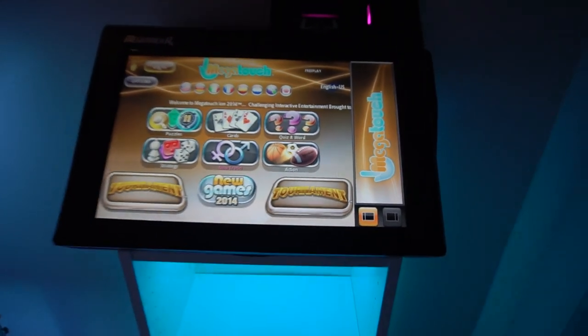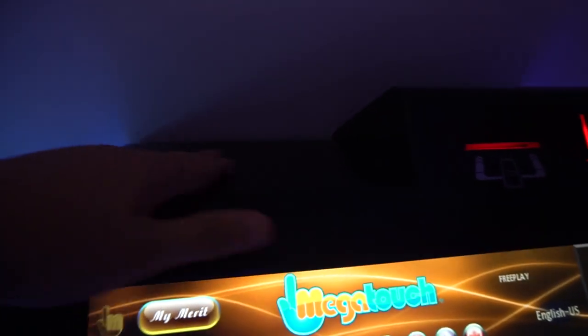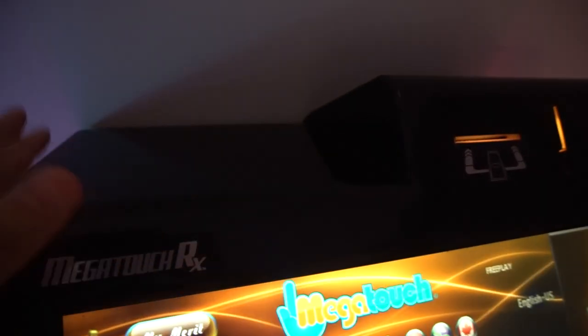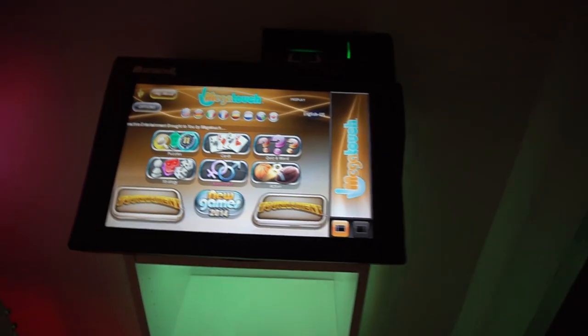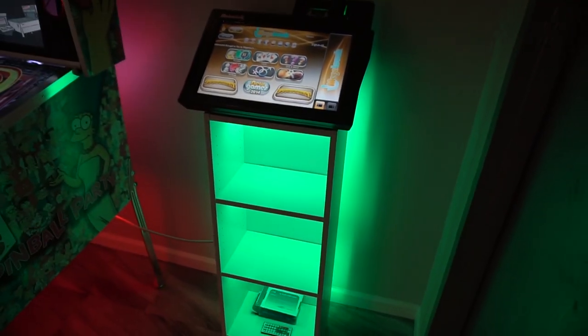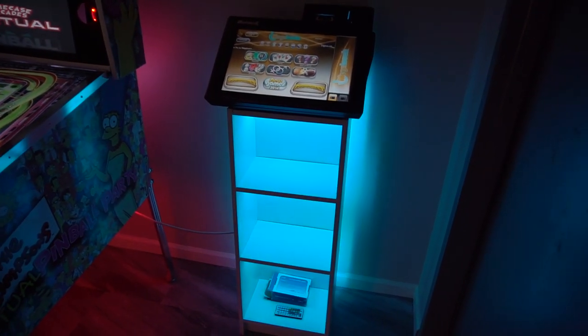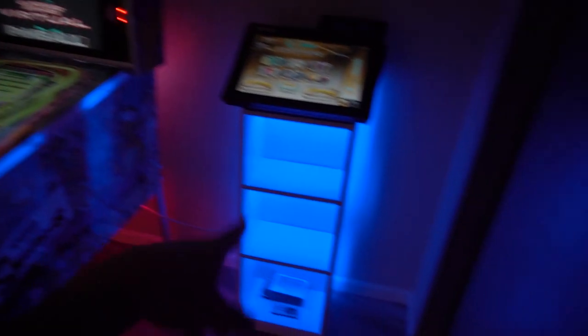There you guys have it — the Megatouch RX. One thing I forgot to mention: I did remove that broken plastic. Basically just took a heat gun and a flathead screwdriver — it popped right off. Not planning to put that thing back. And again, there you guys have it — the Megatouch RX countertop 2014 edition in its final resting place. VicVP, Game Case Arcades.